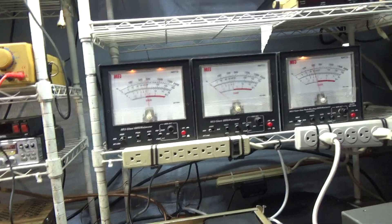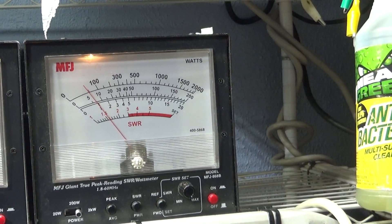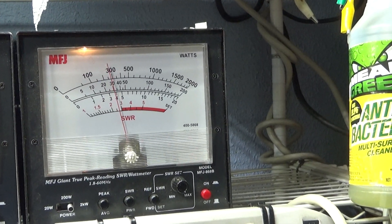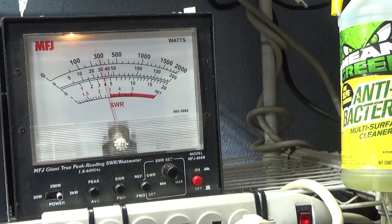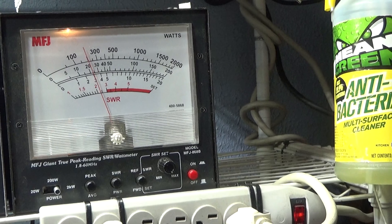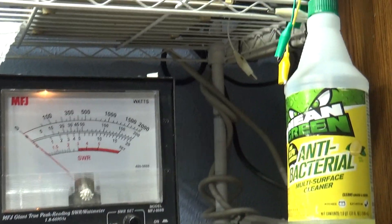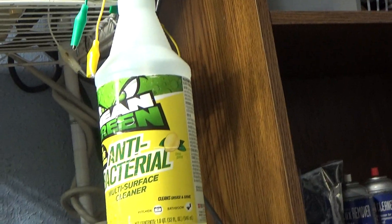I'm going to key it down — that's the input, watch — about 10 watts audio going in. Keying it now... about 350 watts, and that's bird watts on average.